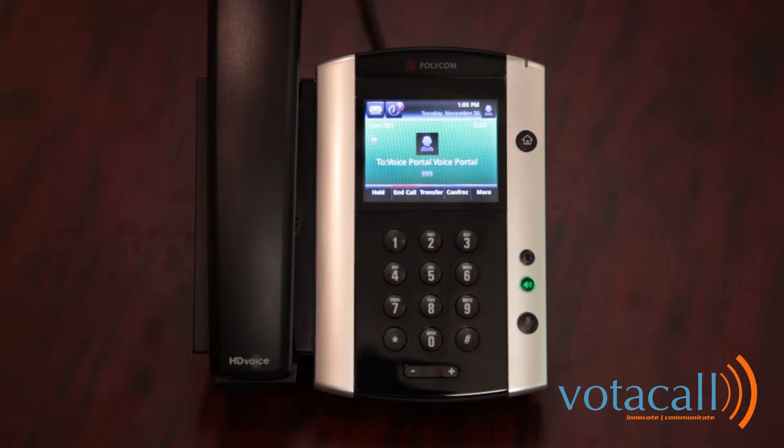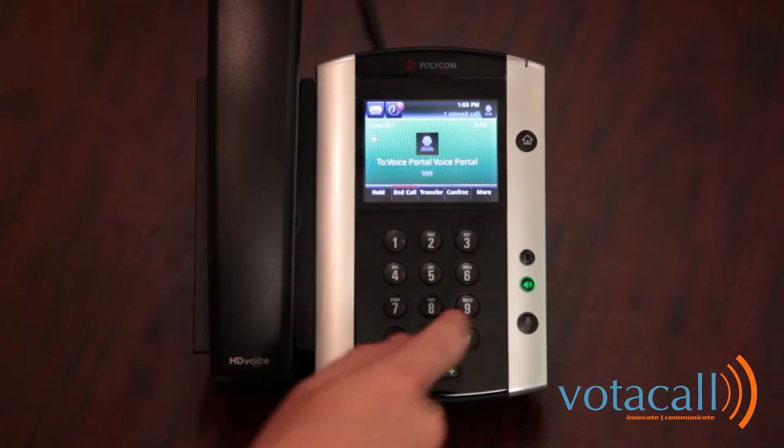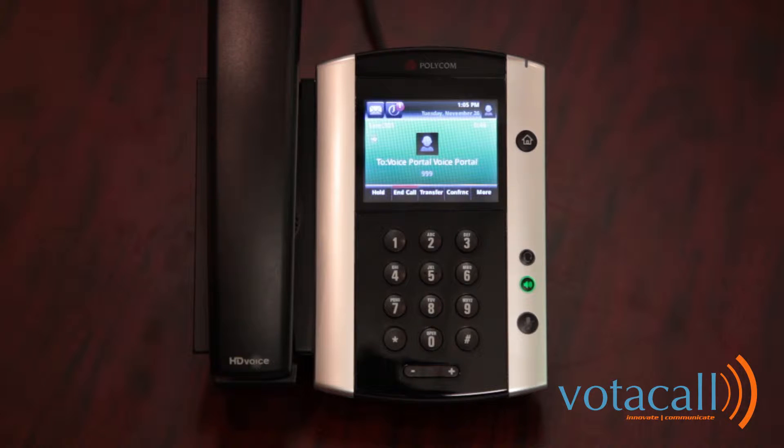Please start recording your personalized name after the tone. Press the pound key to end recording. Your name has been recorded. If you are satisfied with your name recording, press the star key. You are now ready to use your voice portal. To access your voice mailbox, press 1. To record your name, press 3. To change your passcode, press 8. To exit the voice portal, press 9. To repeat this menu, press the pound key. For all intents and purposes, your mailbox is now set up.